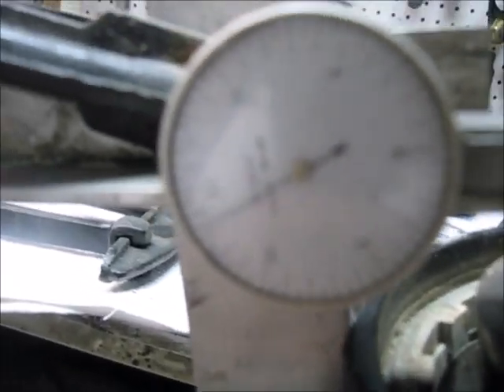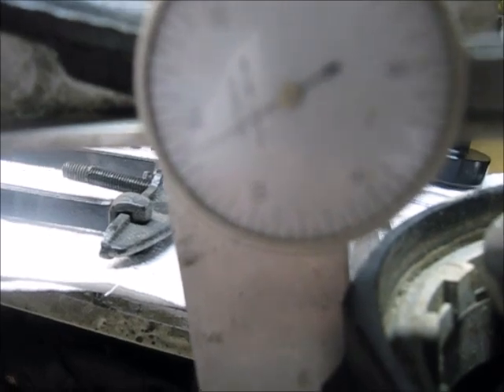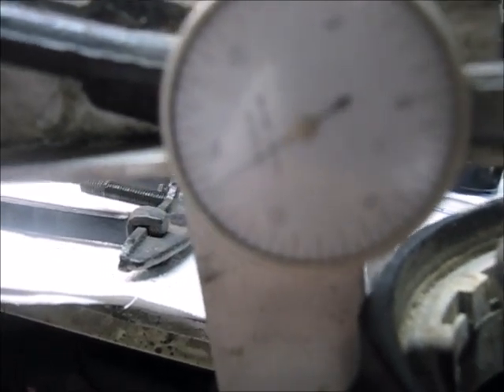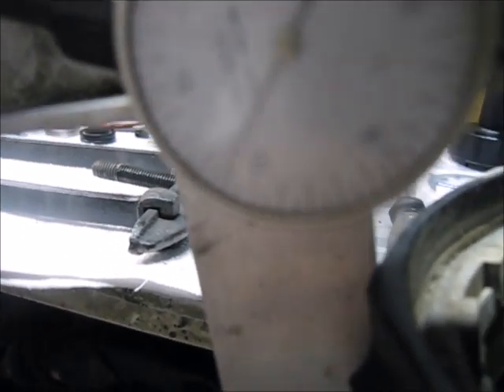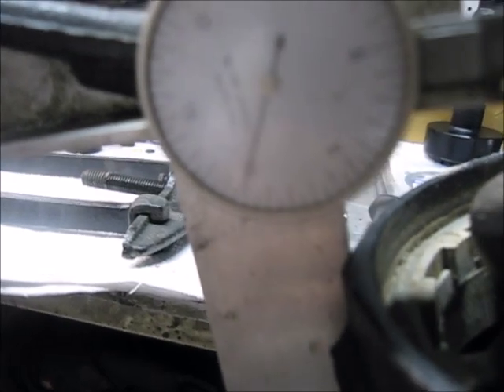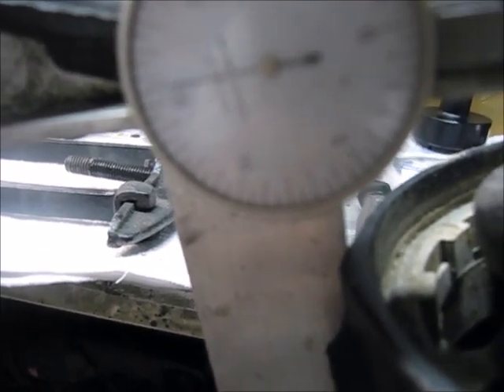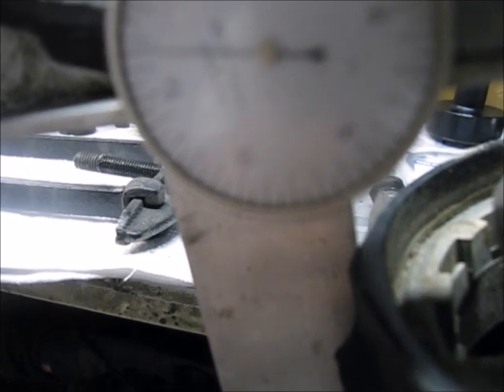What I'm trying to do here is we have a dial indicator right there, and I'm going to turn it - I've got it in forward gear - and I am going to turn the drive shaft and we're going to see if it's out of round or not. Okay, so it's showing five, six, seven, eight, nine, almost ten thousandths.